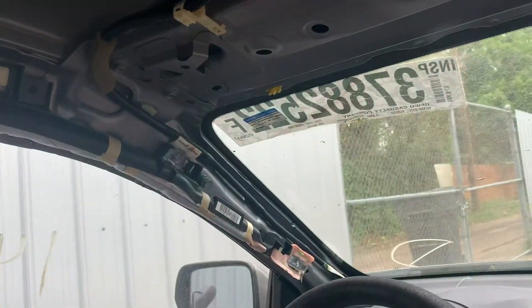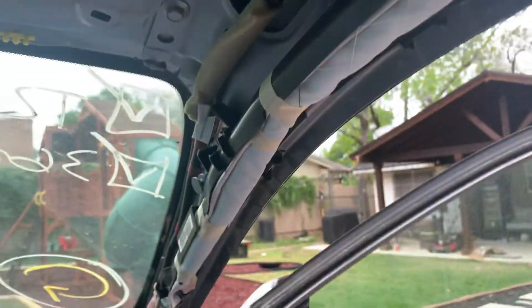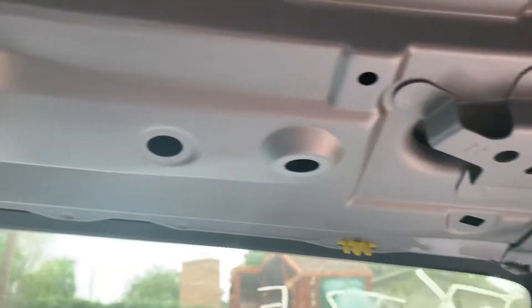On the front panel there are two clips. I pretty much just pulled it from the bottom and then pulled it out. I also replaced the passenger curtain airbag — got it for about 50 to 100 bucks.